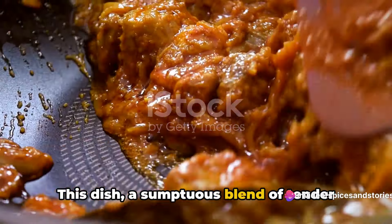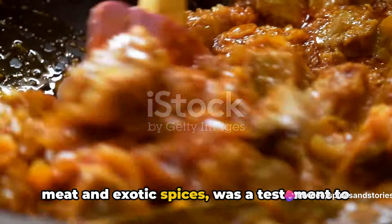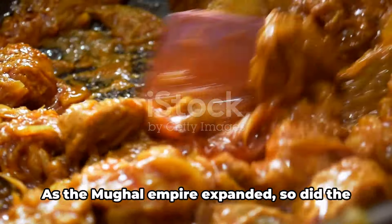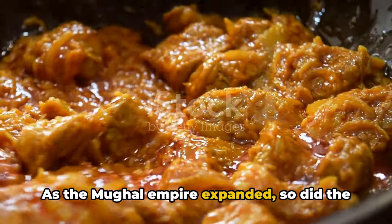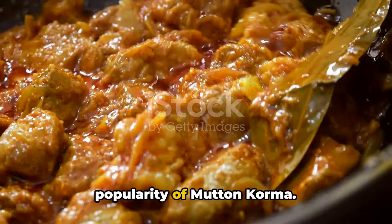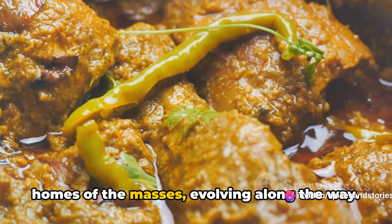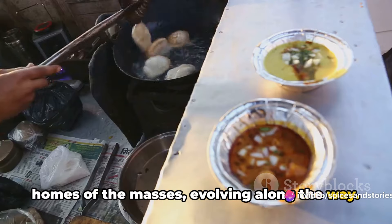This dish, a sumptuous blend of tender meat and exotic spices, was a testament to the culinary prowess of the Mughal chefs. As the Mughal Empire expanded, so did the popularity of mutton korma. It traveled from royal kitchens to the homes of the masses, evolving along the way.